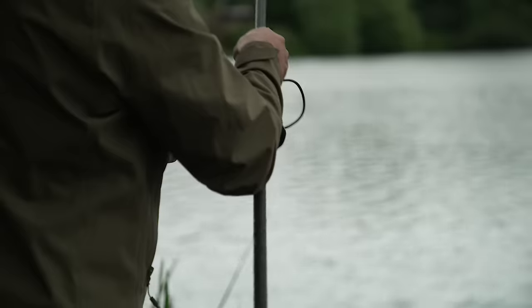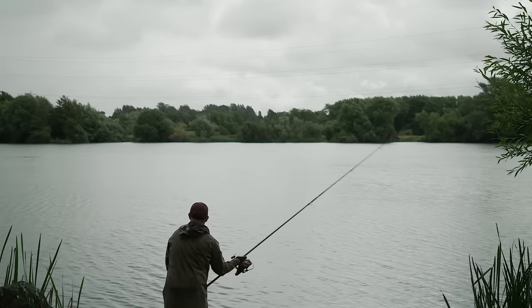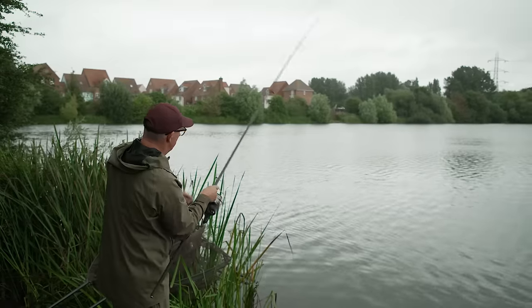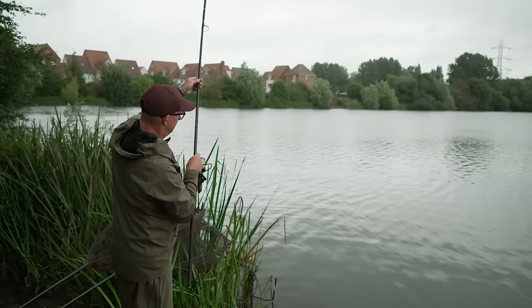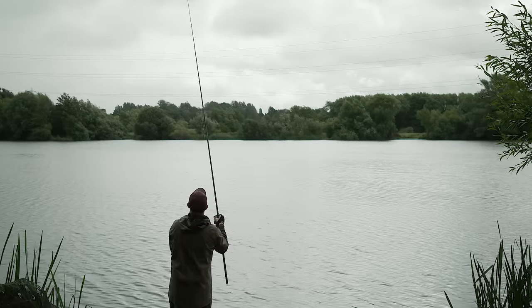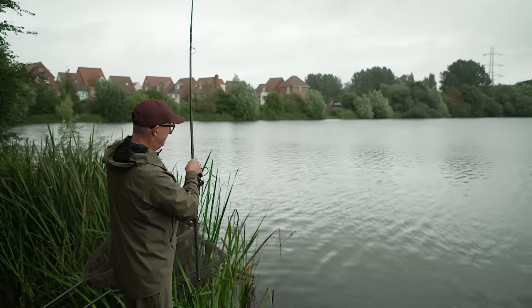It's only been about five minutes since recasting the middle rod and the right-hand rod is away. When I put that out earlier I got a really soft drop, wound it straight back in without taking it out of the clip, recast and pulled the rod a couple of feet more towards me and it went down with a lovely thud. I'm suspecting there's a little bit of silt or silk weed at the back of the area, and if you leave it when it doesn't feel right it can mean a rig snarled up in weed — especially if you're fishing with a bottom bait, you're not going to get a bite on it. Feeling for the drop is so important whenever you're carp fishing, but when you're fishing with bottom baits it's even more important.